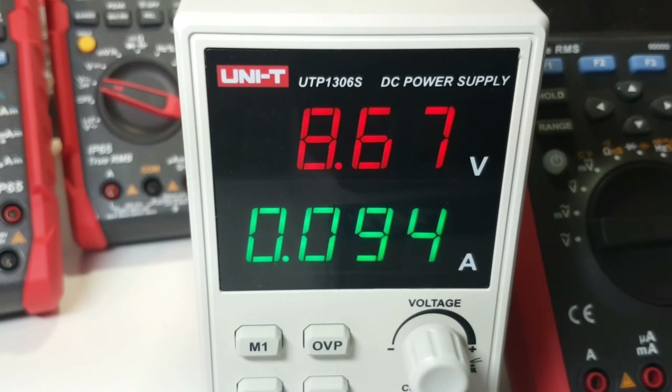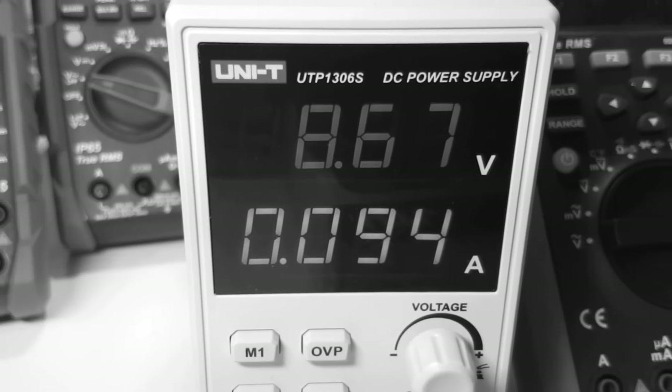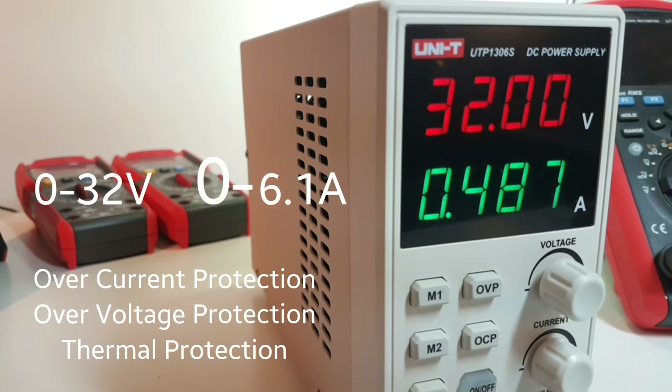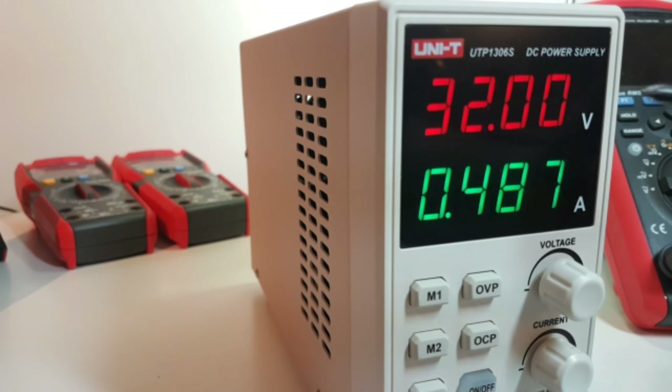Unity review week continues. Today we're looking at a brand new power supply from Unity, the UTP-1306S. It's a 110/220 volt switchable DC power supply with a four-digit LED display for both voltage and amps — voltage is red, current is green.